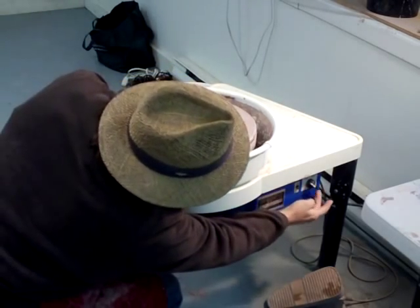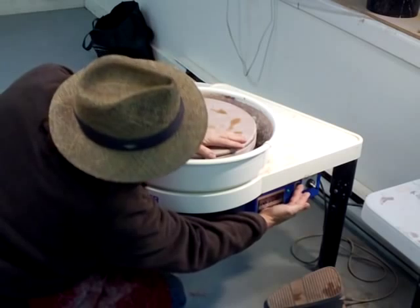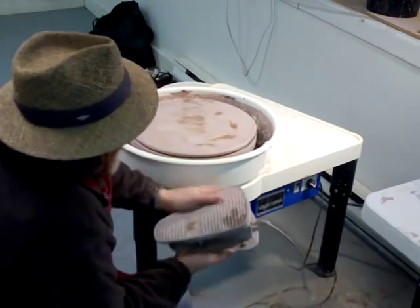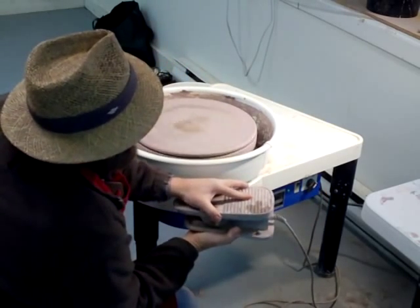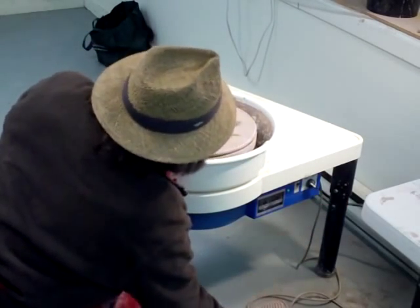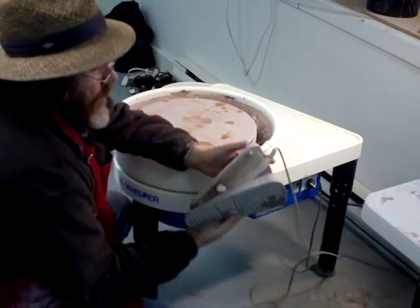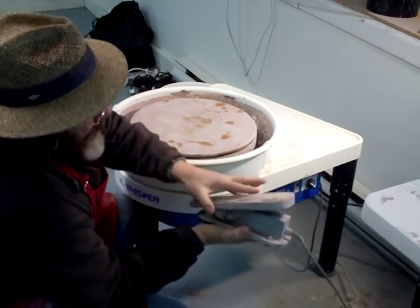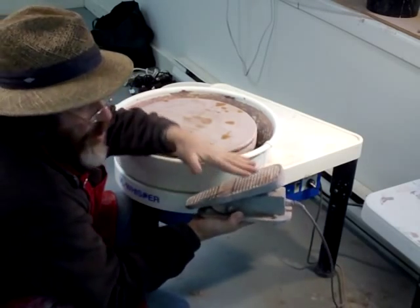On the speed control here, you push it upwards — that's the switch to turn it on. You can go both directions, which is what that's for.